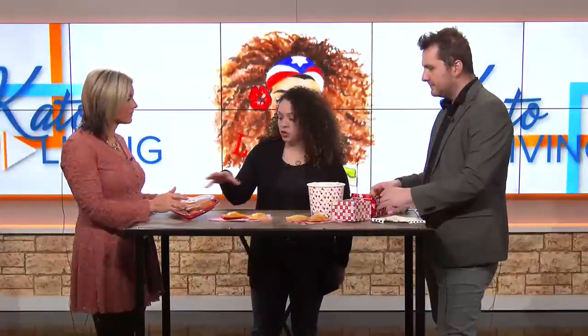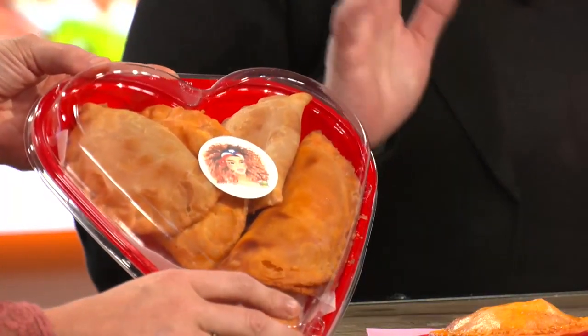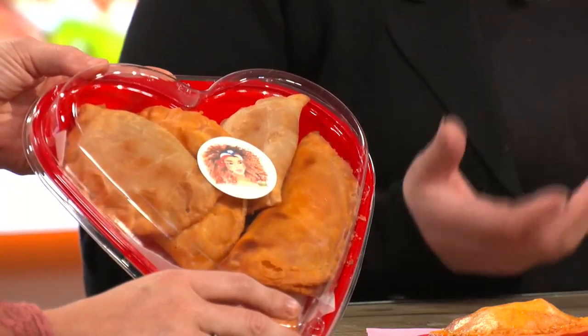How did you get the idea to make them specifically heart-shaped? We normally have empanadas year-round — this is the usual shape, a standard 6.5-inch empanada, and then we have the smaller pizza ones that are fried. But we wanted people to feel a little special, and who doesn't love food? I'm a foodie. I love to eat. If you put me in the kitchen, I'm either cooking something or eating something.